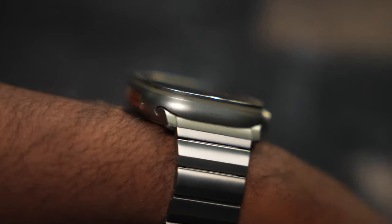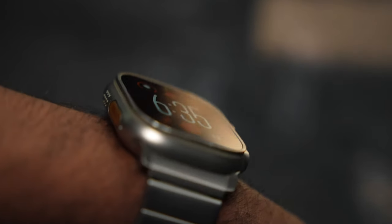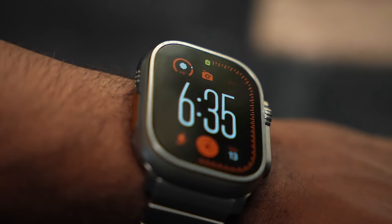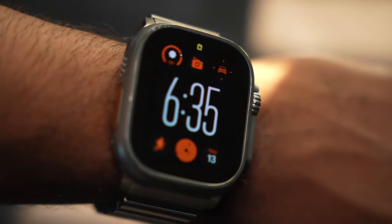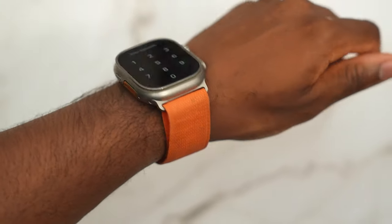This titanium band is from Nomad — this is one of my favorite Apple Watch bands of all time. It matches perfectly with the Ultra's titanium material. I also use the official Alpine loop. I think Apple did a good job designing that while keeping the comfortability, and it looks cool, I must say.